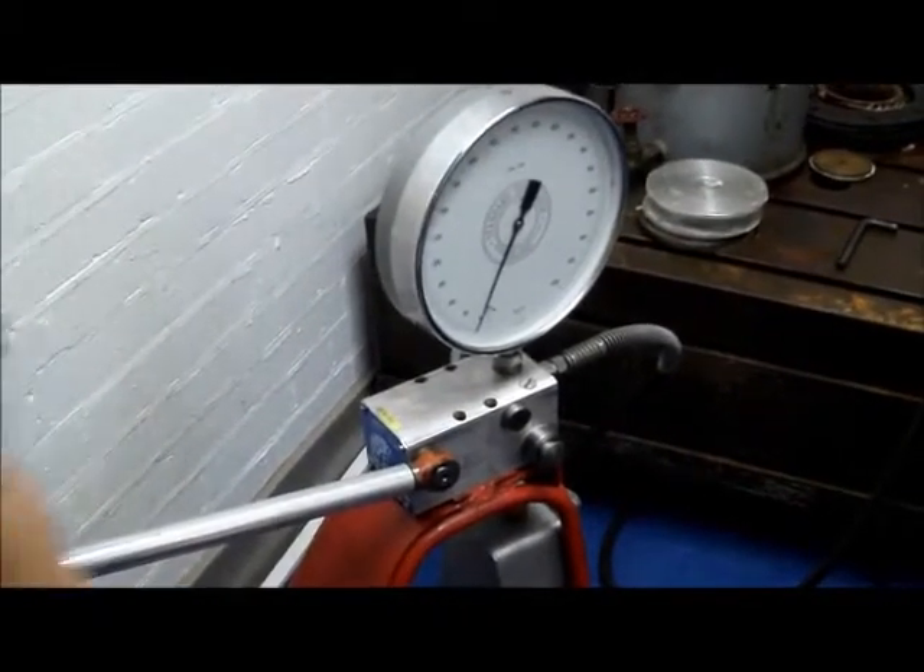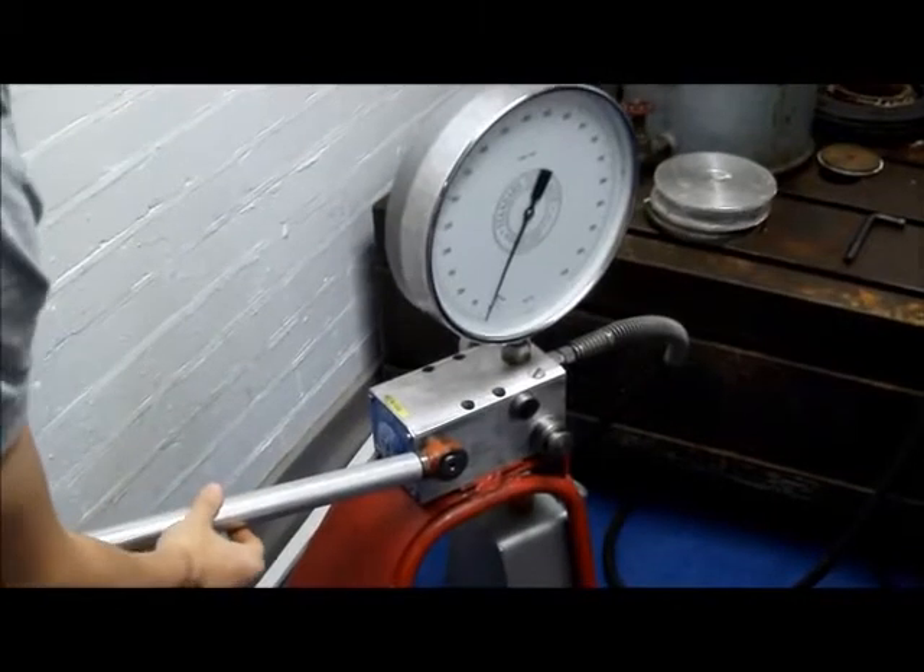High pressure, low volume didn't work, so we have high volume, low pressure.